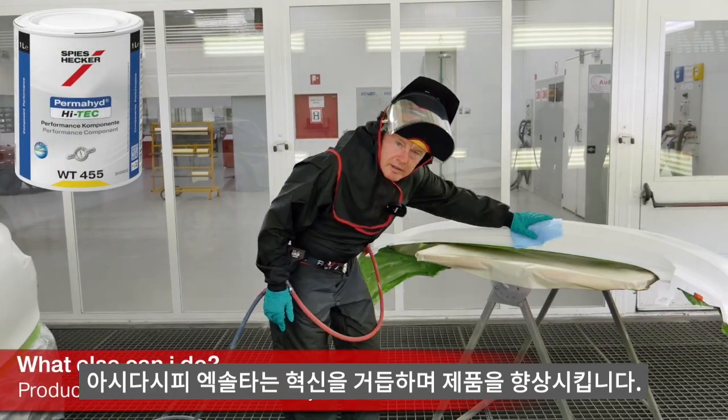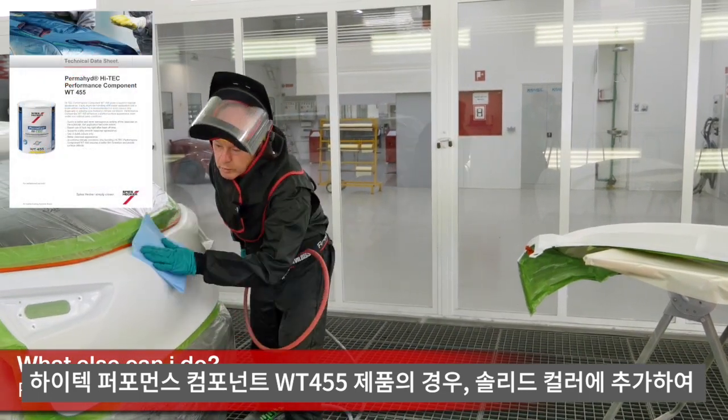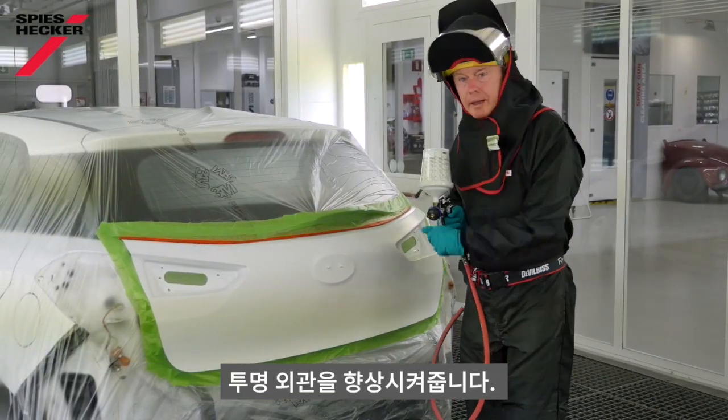We are constantly innovating and improving our product systems to help you, and for these solid colour base coats, we have our high-tech performance component WT455. It will help you reduce process errors, and that's what I have in the gun, ready to paint this Hyundai.